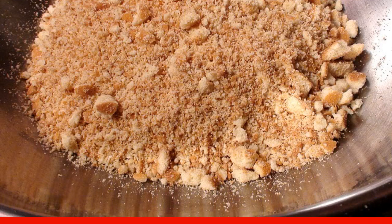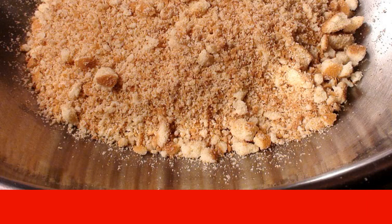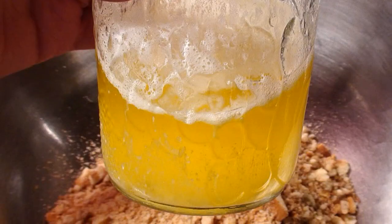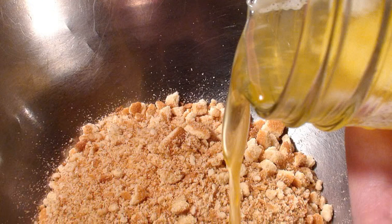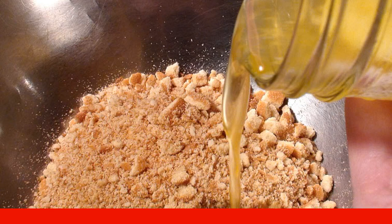The recipe begins with the formation of the base. Cookies will be used as a cake base — they must be crushed into small or medium crumbs using a blender or rolling pin. The butter must be melted and cooled slightly, then added to the cookie crumbs and mixed thoroughly to form a dense cake at the bottom of the mold.